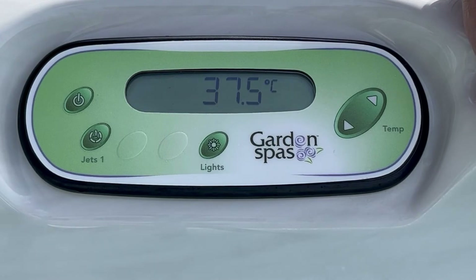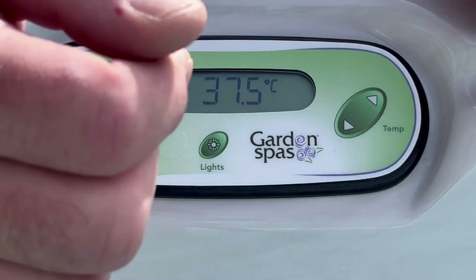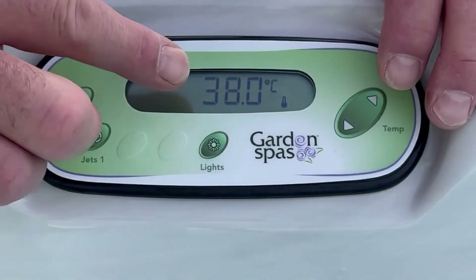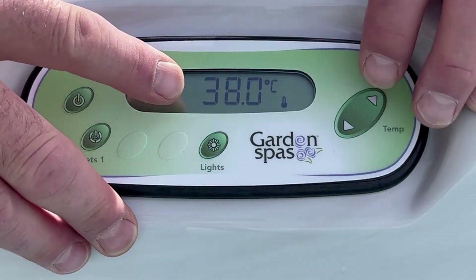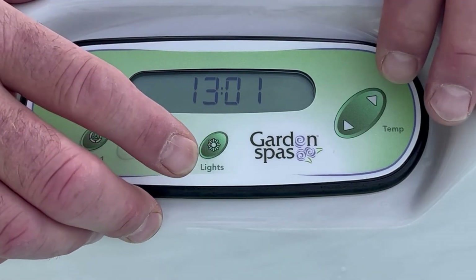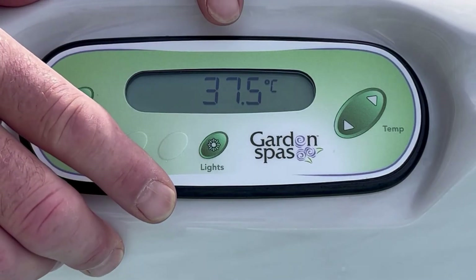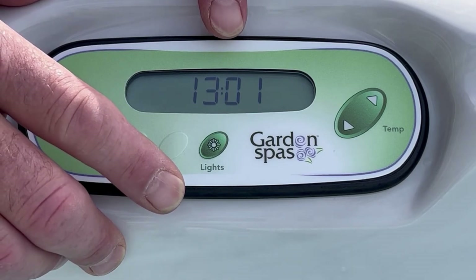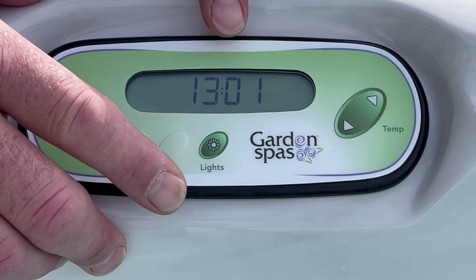The first thing I'm going to show you is how to set the temperature. When you first get here, the temperature is initially set at 38 degrees. This can be seen by just pressing the temperature up or down button once. It alternates between the time and the temperature of the actual spa, so at the moment you can see that the spa is actually at 37 and a half degrees.